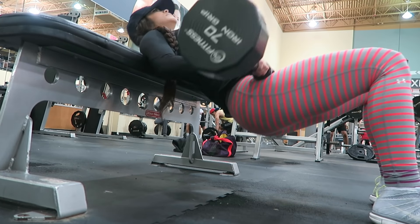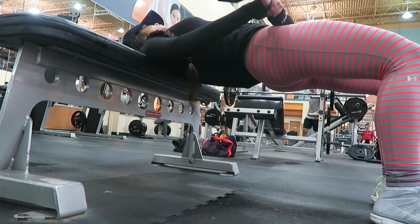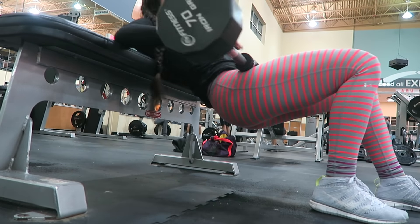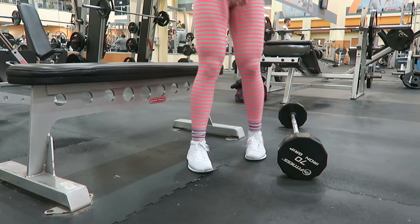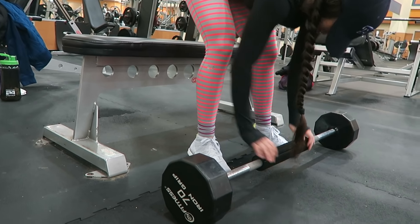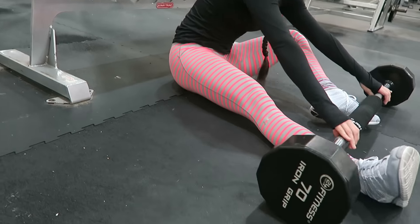Last but not least, we have the hip thrust, which is one of the best exercises out there to build those round glutes. To begin, lay down on a bench and place the bar above your hips, leaning back against the bench so your shoulder blades are near the top. You'll also want to grab a pad and place it on the bar, because without it, it'll feel super uncomfortable and you won't get that mind-muscle connection.